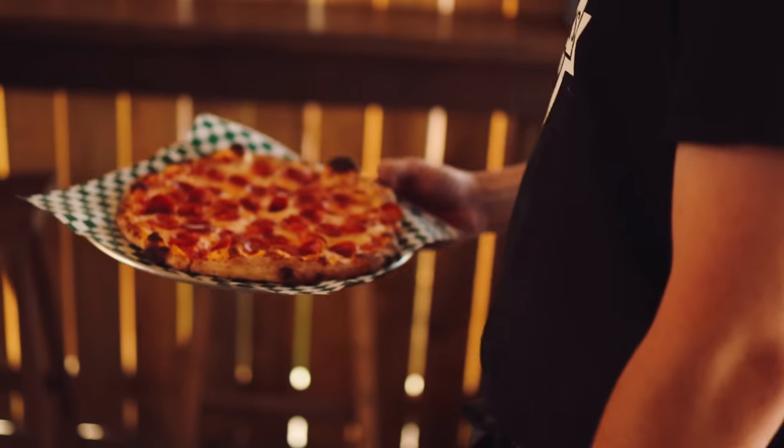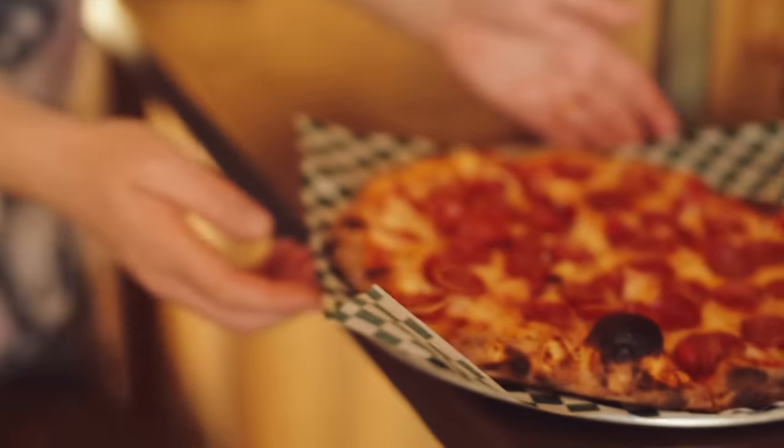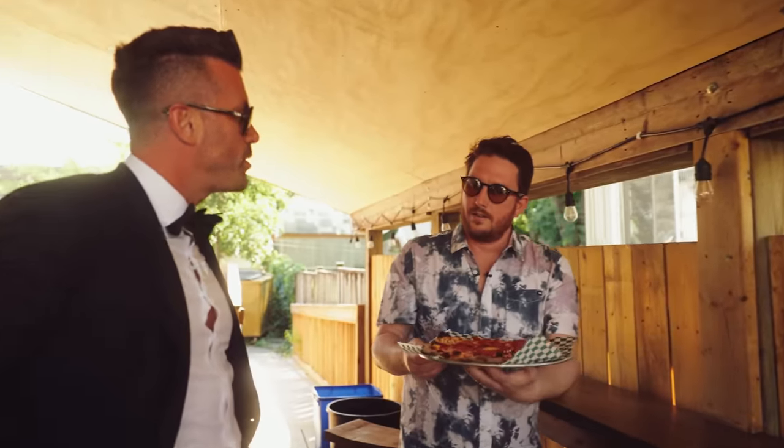And our pizza's here. This is a good start to your day. I have not eaten all week in anticipation of this. Doctor recommended, nine-day fast. They always suggest that you break it with a pepperoni pizza.